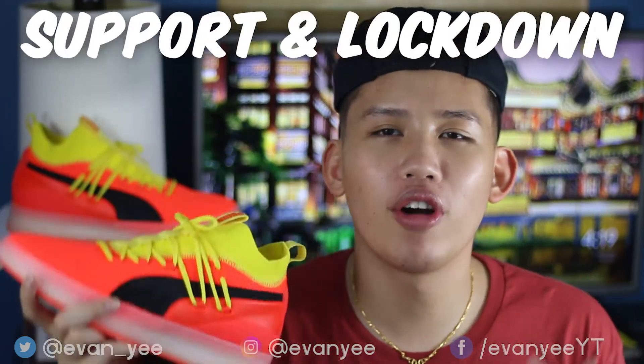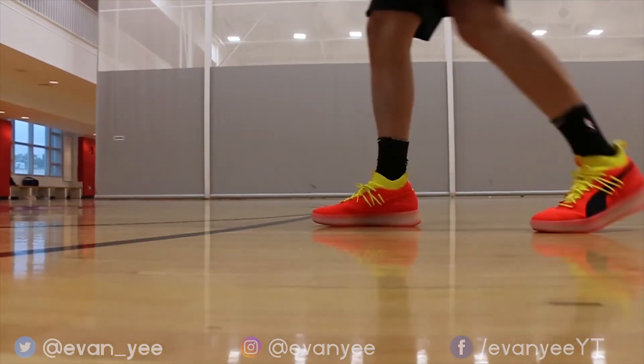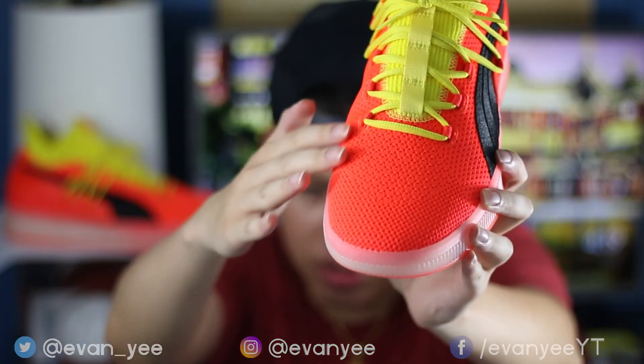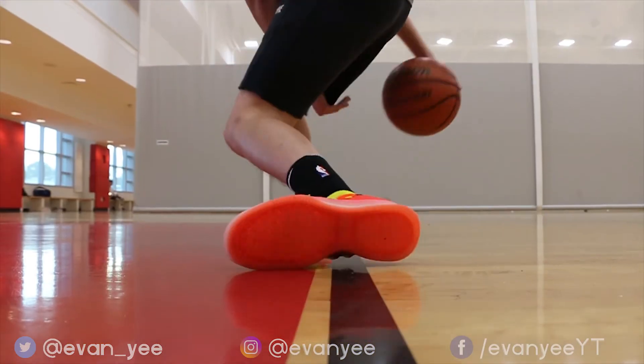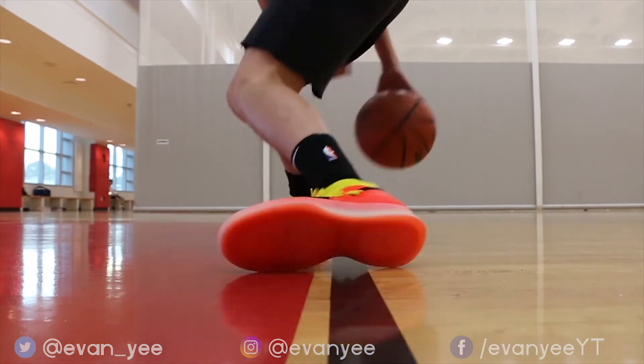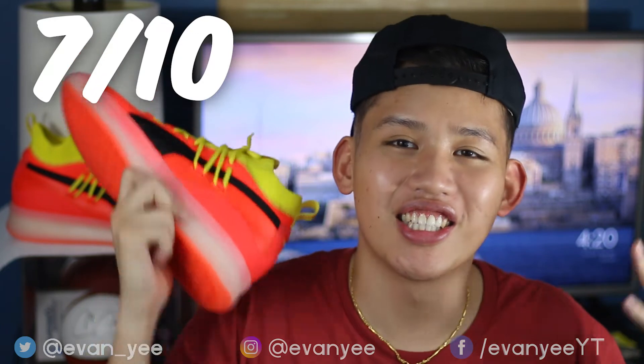Moving on to support and lockdown: these shoes support your feet and joints really well while not compromising on reaction. The ankles are also supported really well. The lower lockdown is solid with a knit forefoot. However, because these fit big, the upper lockdown is a little bit loose. But because the lower lockdown was solid, overall lockdown wasn't really a big deal. Support and lockdown rating is 7 out of 10.